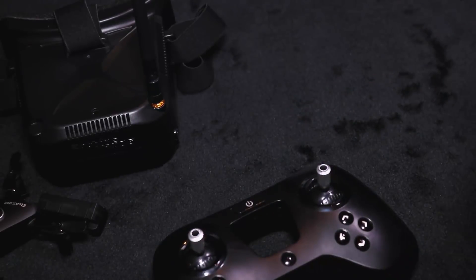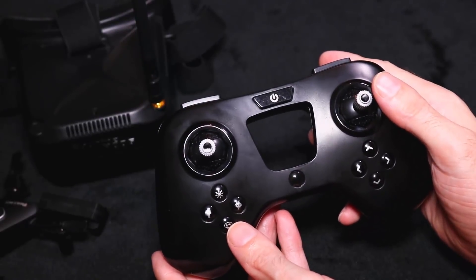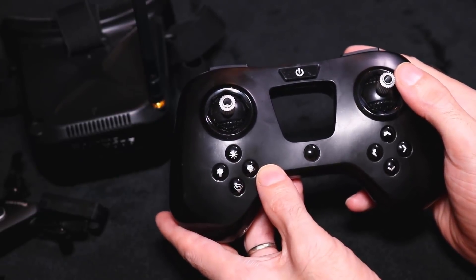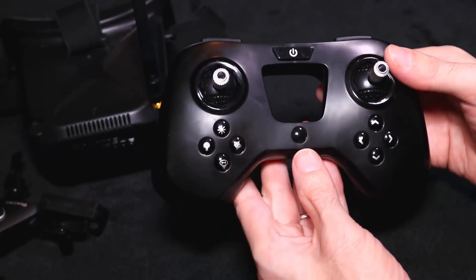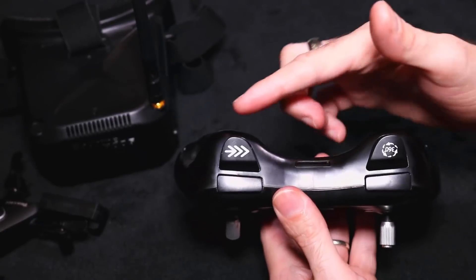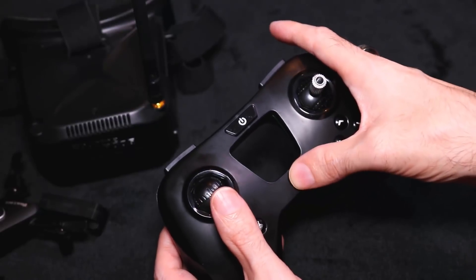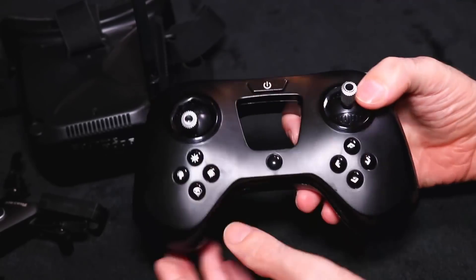Now let's get on to the transmitter. I have seen this transmitter before on many different quadcopters. The features include headless mode, and you can turn LED lights on and off on the quadcopter. You get return to home and automatic gyro calibration — just put your quadcopter on a flat surface, press the button and the lights will flash to calibrate the gyro. On the right-hand side you have your trim buttons, and on the bumper buttons you have three rates: low, medium and high. You also have your 360 flip button and your on/off button. It takes four AAA batteries at the back, screwed in.